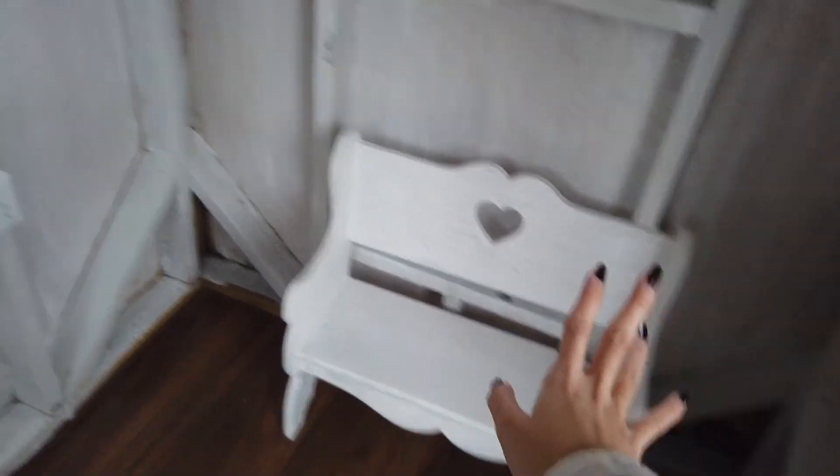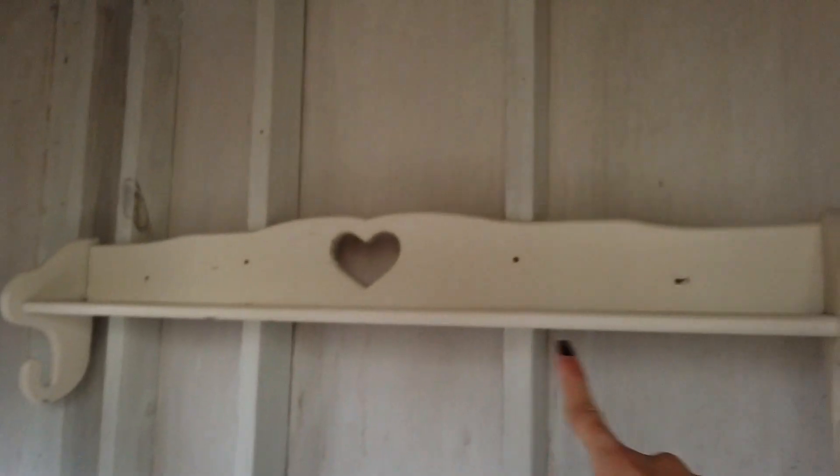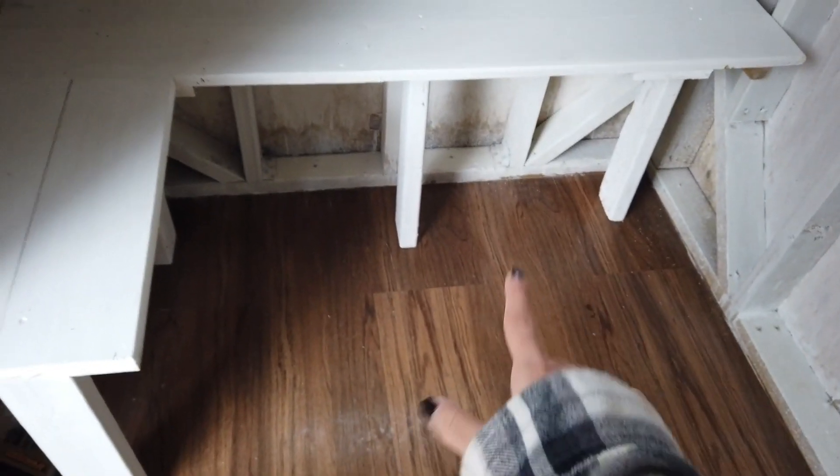We've installed all the furniture and things, and here it is so far. A little bench that we repainted white. Bookshelf! And the reading nook — very sturdy. My dad is going to make a little table that fits underneath there, and then we can pull it out when we want to eat or do something on it — yes!